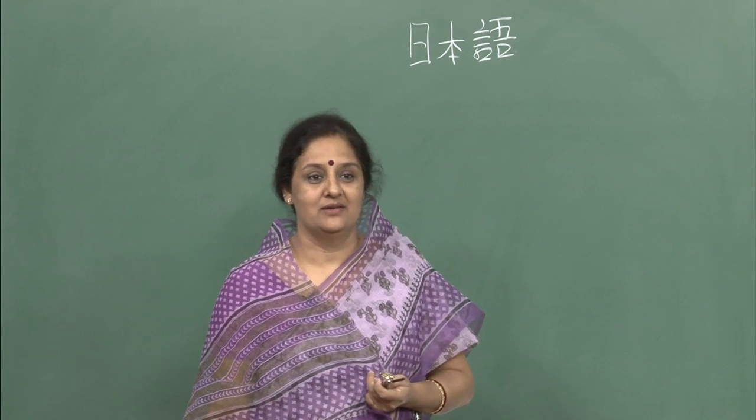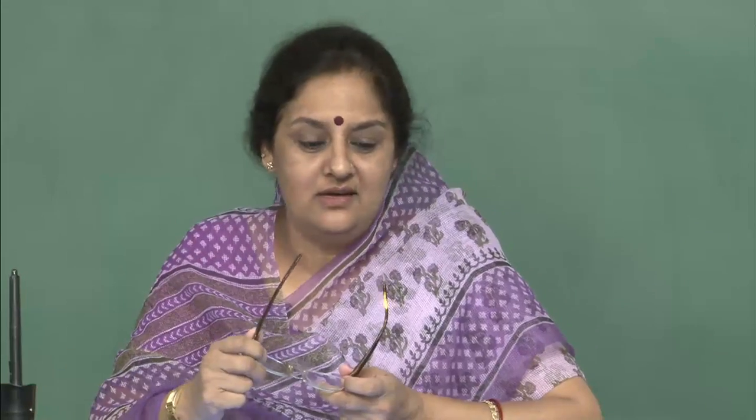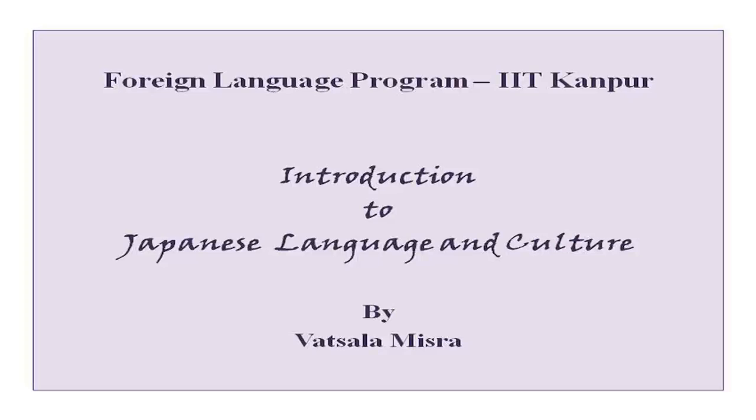Hello everybody and welcome to the class once again. I hope that these classes are helping you speak better Japanese and you are learning a lot of things here. We will do something new today — new forms, new vocabulary, new kanji characters — but before that, we will go over our assignments as we always do.